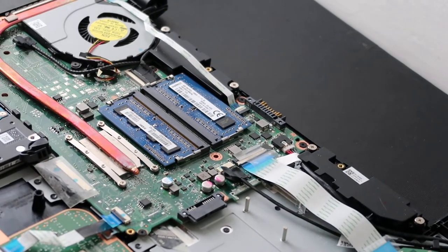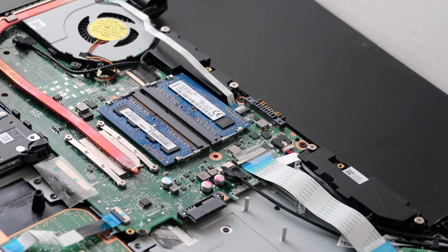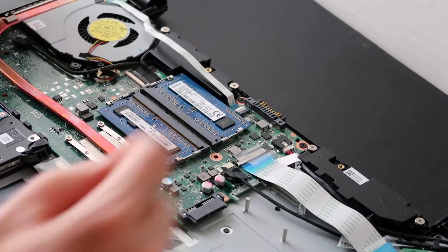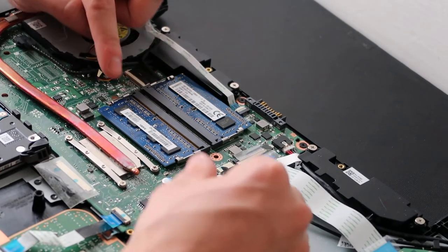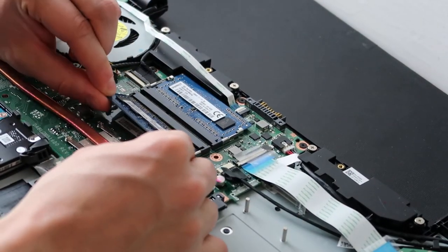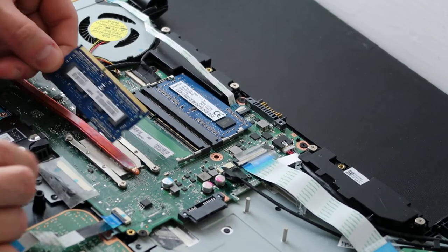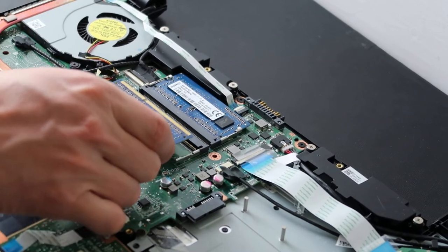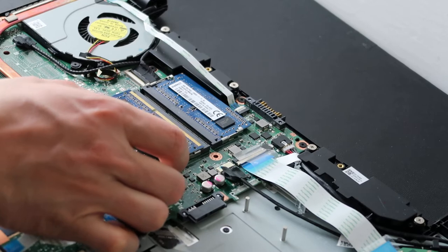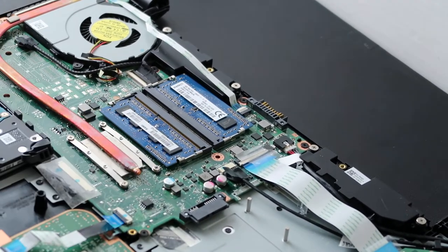Over here is your RAM. This is a typical layout — we have two RAM sticks, though you may have one. RAM is held in by two spring-loaded arms on either side. When you pull those arms apart, the RAM stick pops up, then you slide it out. RAM, like a hard drive, has a long port and a short port, so it only goes in one way. You put the new one in flush and then press down until it snaps into place.